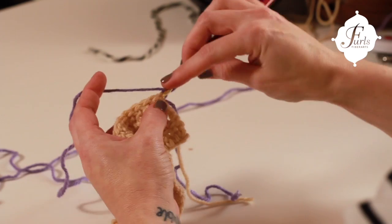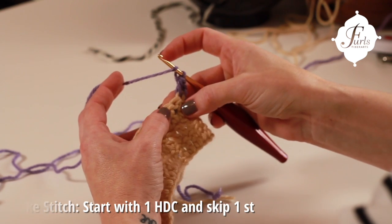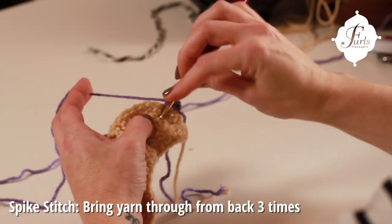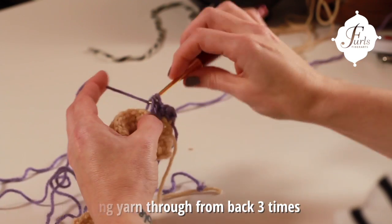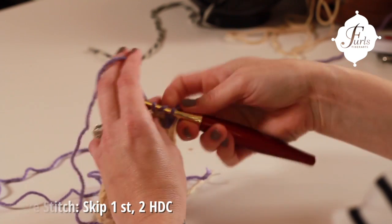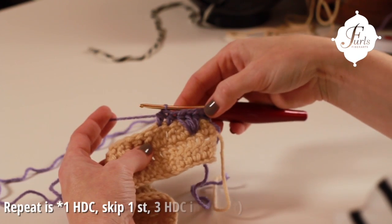I'm going to do one and then I will walk you through. We're going to start with a half double crochet, skip a stitch, and then below this next stitch we're going to connect our spike — that's one, two, and three. Then we're going to skip a stitch and do two half double crochets, and that will be our pattern repeat.